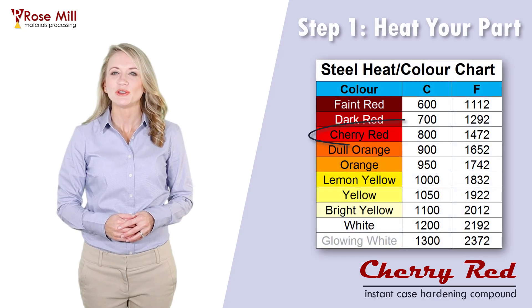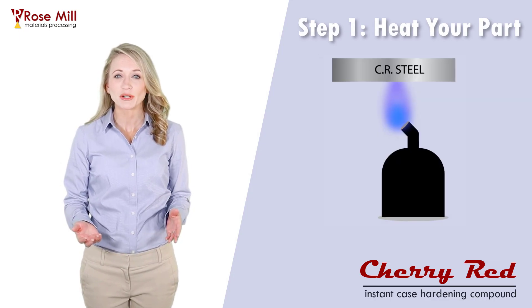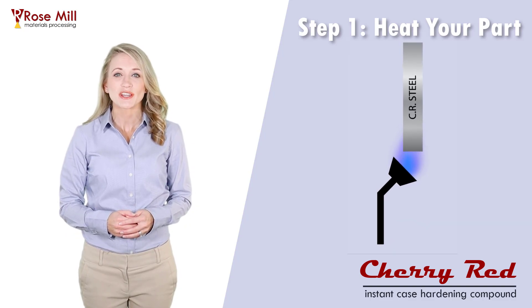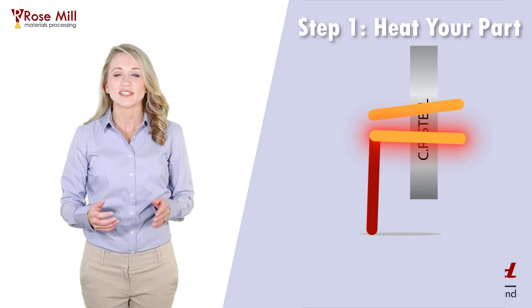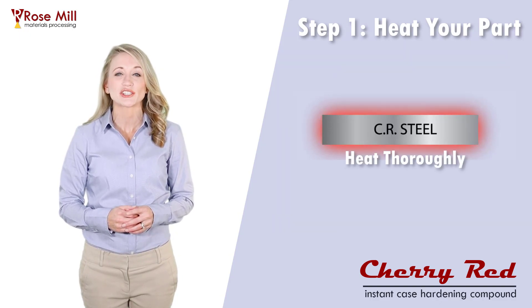Heat your steel part until you get a cherry red color. You can use an ordinary plumber's torch, a rosebud torch, an induction coil, or an industrial oven. Just make sure your heat source can fully heat your part to cherry red.